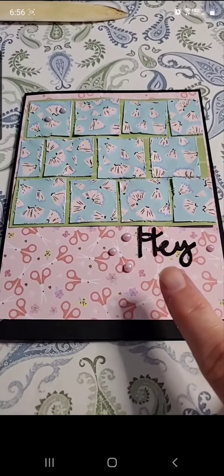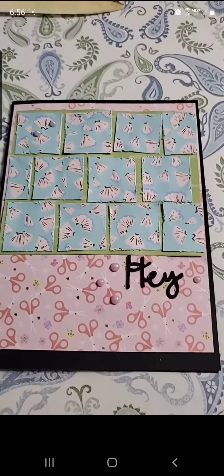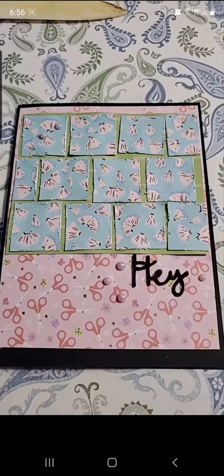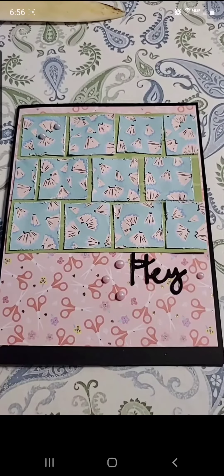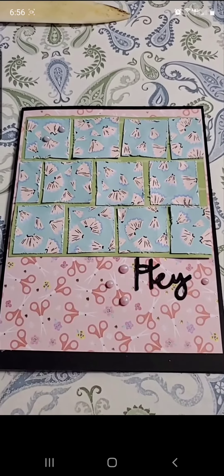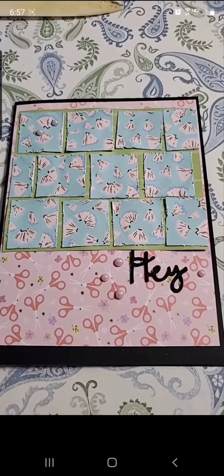Here's the final card. I added my little sentiment and then some Nuvo drops just to kind of bring it together a little bit more. I'm not in love with this card — I know a lot of people do these quilt cards as a way to use up their scraps, but I think I need to keep practicing. Alright, go make a card, send it to somebody, make them happy!